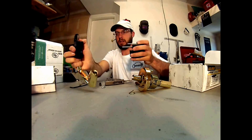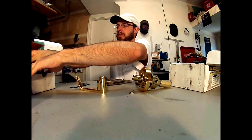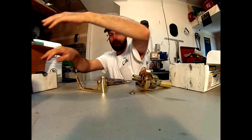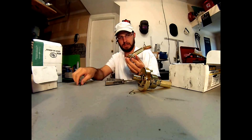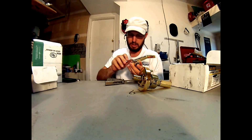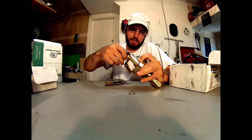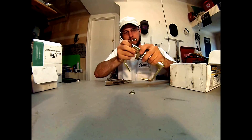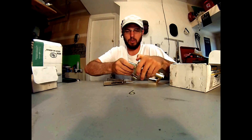So once we pull this off, that all comes off. Great tool from HPC, highly, highly recommended for any locksmith professional application. We'll go ahead and put the cylinder back in, insert what would be the new key, pop it on there, click — and just like that, good as new. Works just like it did before.